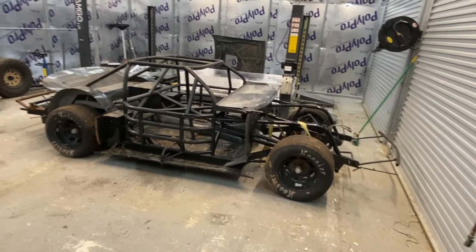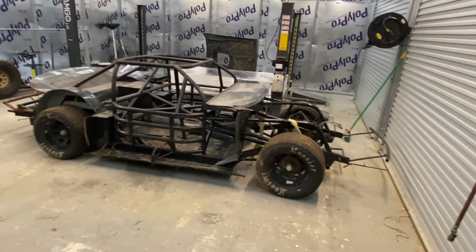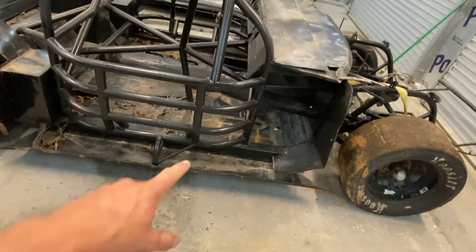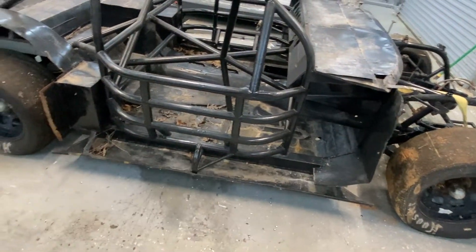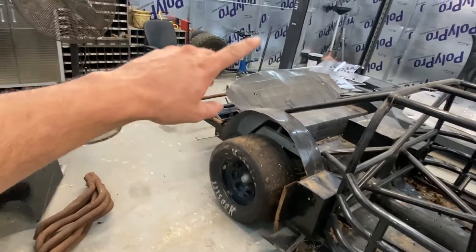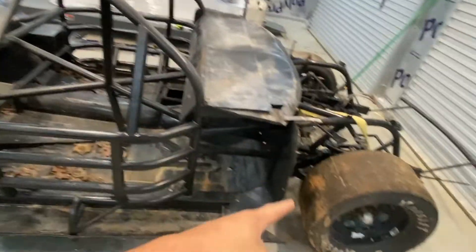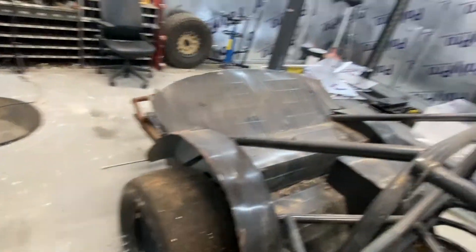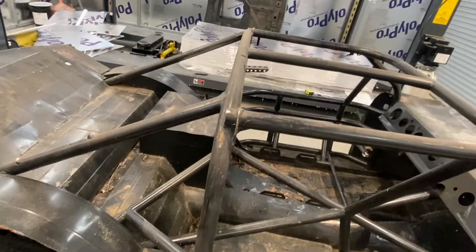All right, got the body off. If anybody's wondering, this is what a frame looks like underneath. This thing has tubes everywhere. I can already tell some things are gonna have to go - these side skirts stick out too much, but that's fine, we'll cut it back to the frame. On the other side, that's gonna have to go too. We have to trim a bunch of stuff on this, but this is the frame, this is the chassis. Got a full-on roll cage going on up in here.